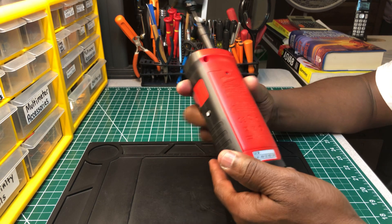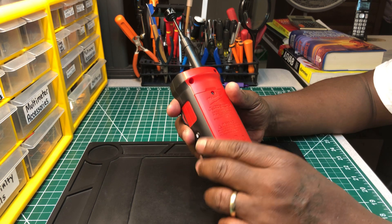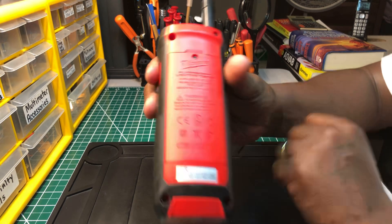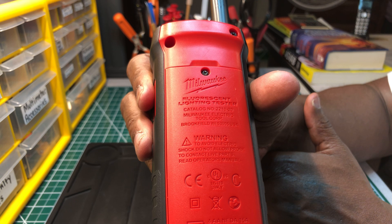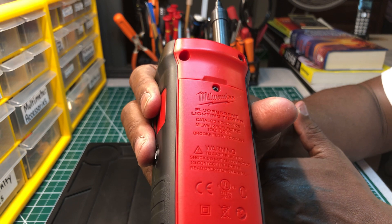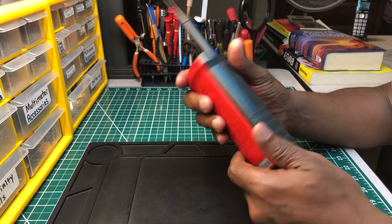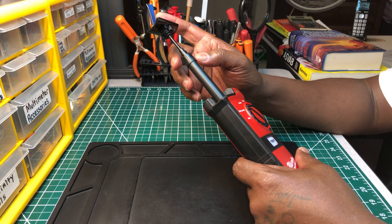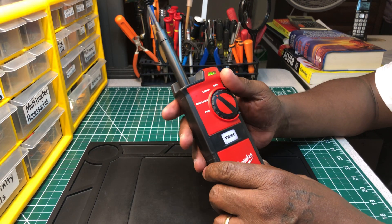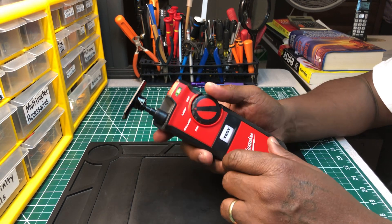The name of this is the Milwaukee Fluorescent Lighting Tester. Catalog number, if you're looking for that, is 2210-20. It's the Milwaukee Fluorescent Lighting Tester, catalog number 2210-20. I'm sure you can still find them on the market. I paid over $100 for this thing, but it paid for itself. This is one of those specialty test tools that you need.